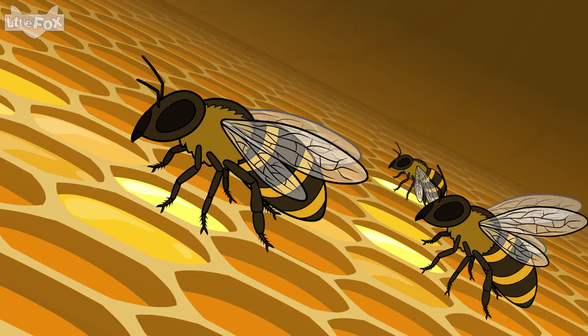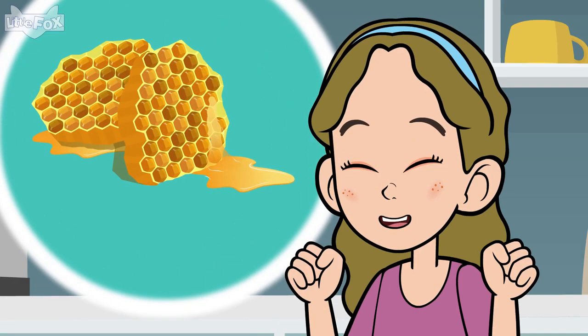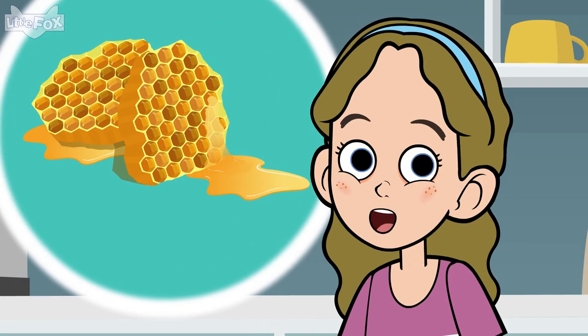Then worker bees fan the nectar with their wings. This dries it. Slowly, it grows thick. The thick, sweet liquid is now honey.